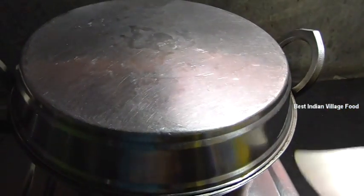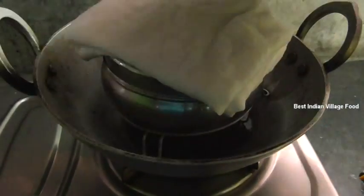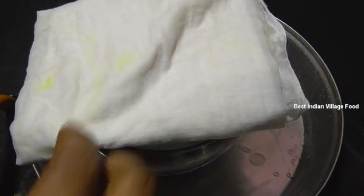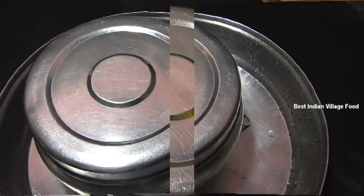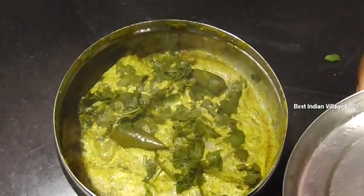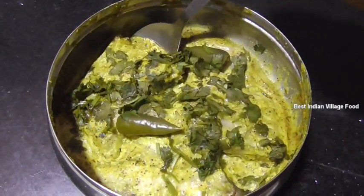I am going to put it on the top. I will put it on the top. We are ready to cook a bit. Now we are ready to cook a little bit.